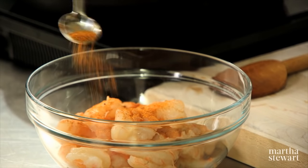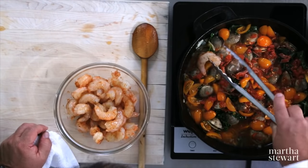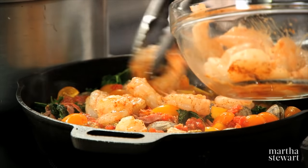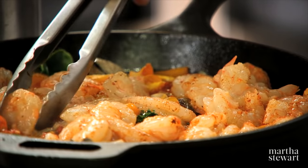To the shrimp, I want to add just a little bit of essence to season them up. Now we're just going to add the shrimp and let those cook. You don't want to overcook the shrimp — that's why you're waiting for the clams to sort of open first.